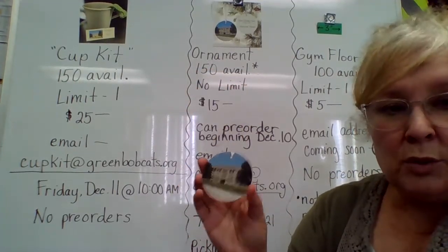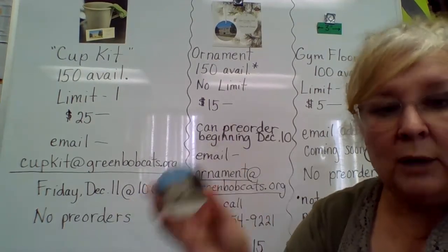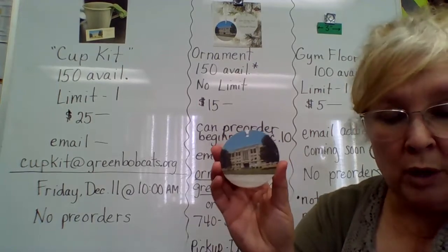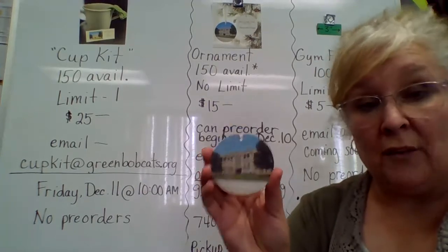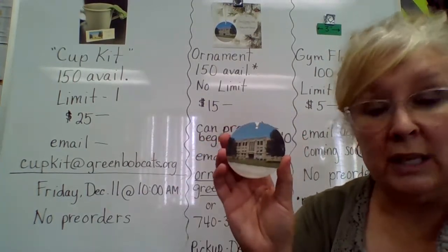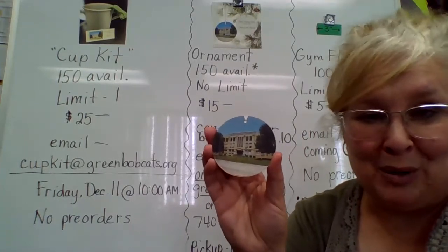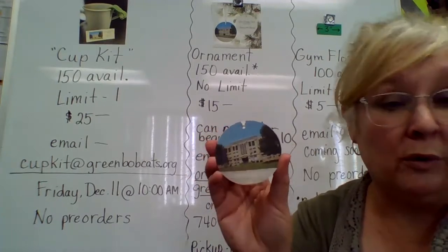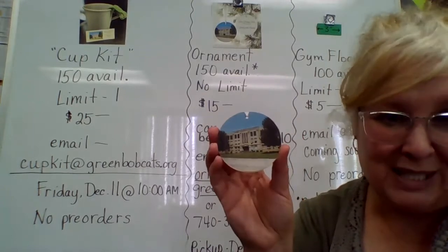We are going to start with Green Primary, but as we either occupy or demolish the other buildings that are coming, we will do an ornament to commemorate each of those. So ultimately, by the time our project is finished, you could have an opportunity to have four different ornaments: Green Township School, Green Elementary, Green High School, and then our new building when we do the ribbon cutting ceremony. You'll have four total that you have an opportunity to get. This is the first in what's to be a set of four.